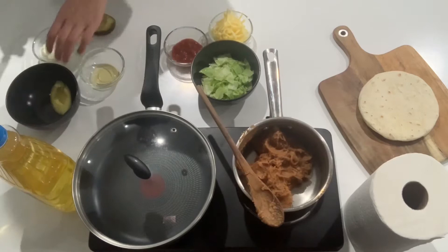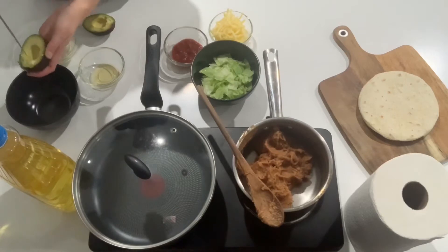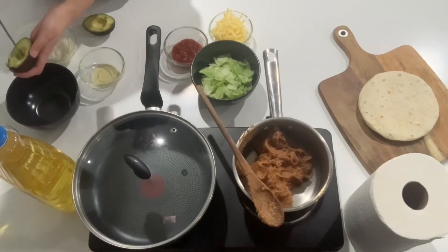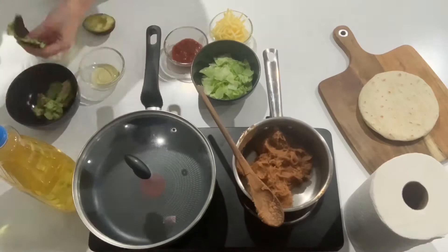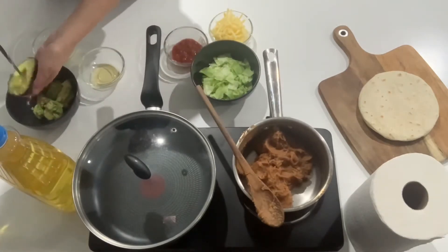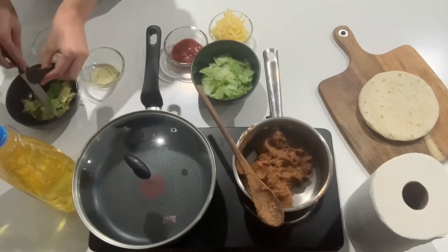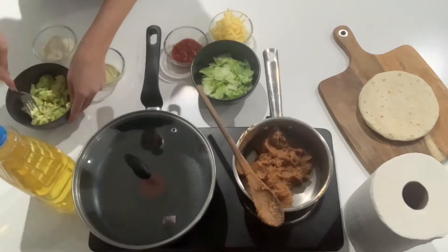While that's cooking we'll make our avocado cream. First you want to slice slits in the avocado going in every direction just to break it up, and then pop it in your bowl. This is just going to make the mashing part much easier. And now mash it with a fork.